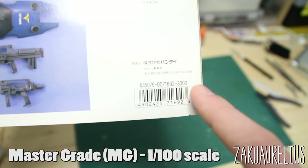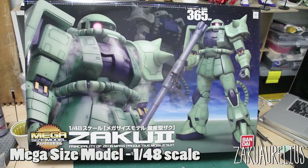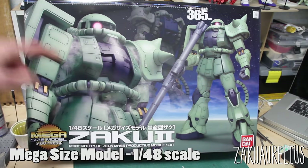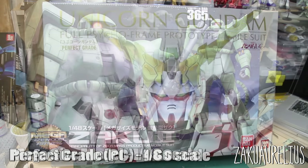Next is the Mega Size Model, essentially the largest model kits you can buy. These are in 1:48 scale, so they're quite large. At the time of recording, there are really only a handful of kits in this scale. While the scale is large and the panel line details are very nice, the articulation is quite limited — these models aren't really made to be very posable, but mostly just to stand there and look intimidating for their size.